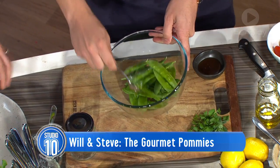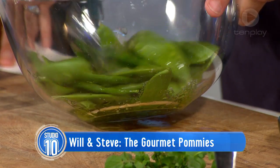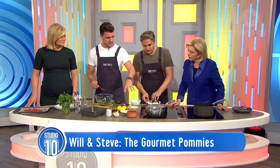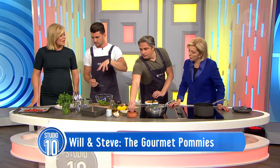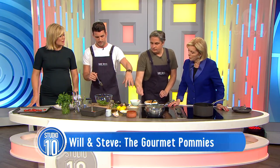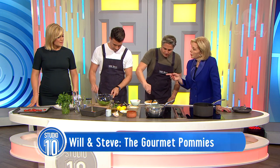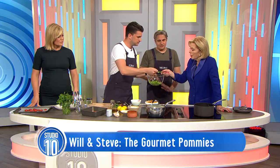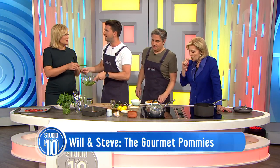Another element of the salad is just raw sugar snap peas. We're trying to make it really easy. We've got a creme fraiche that's going to be on the bottom of the salad, so that kind of replaces the mayonnaise. And once we've made the dressing, that's all going to muddle with the creme fraiche and flavour it. The peas are going to be raw — you're not going to blanch them or anything? Nope. Try one raw. These are snacks people should be eating.